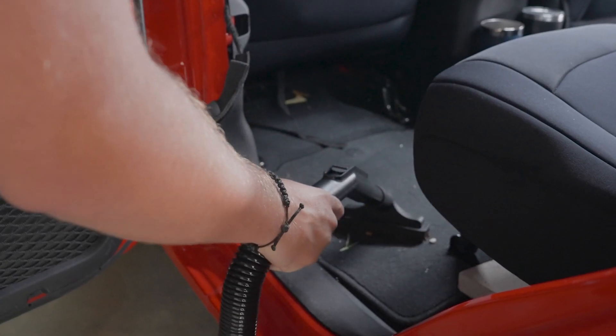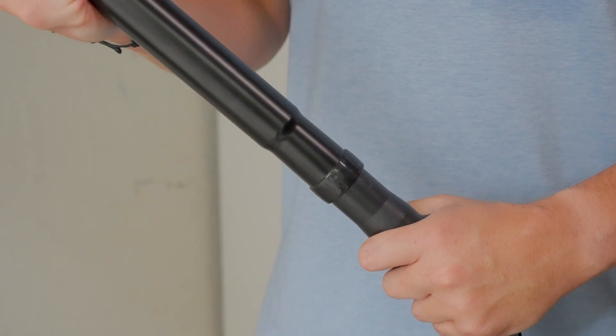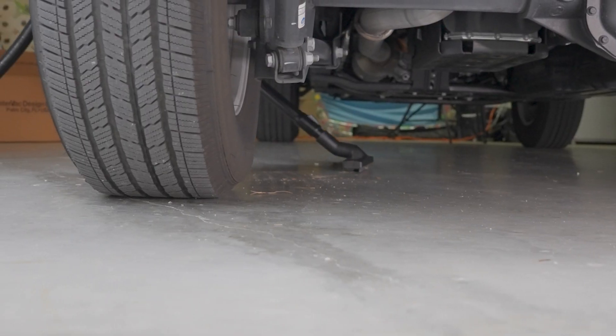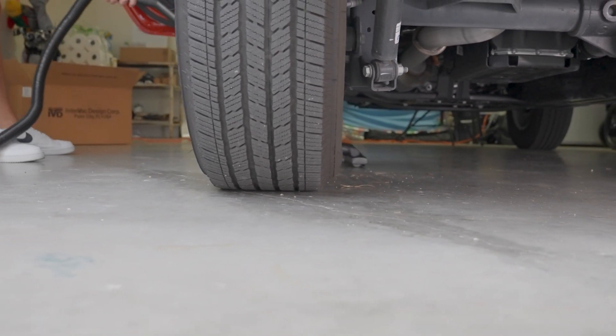But that's not all. GarageVac also has an advanced filtration system that captures dust and allergens, making your garage a healthier and safer place to work. Its compact design makes it easy to store, and its durable construction means you can handle even the toughest cleaning jobs.